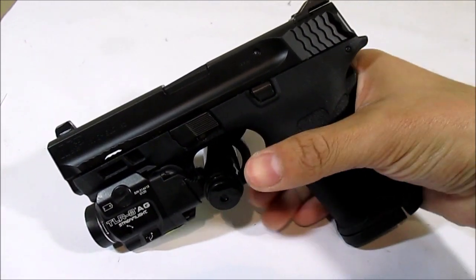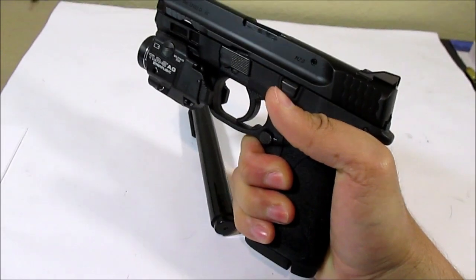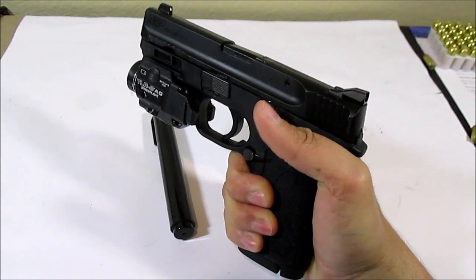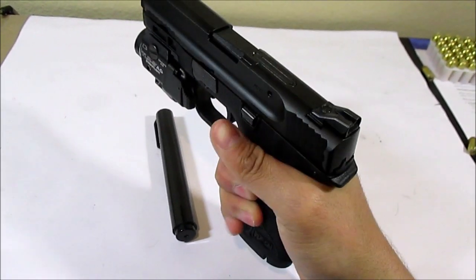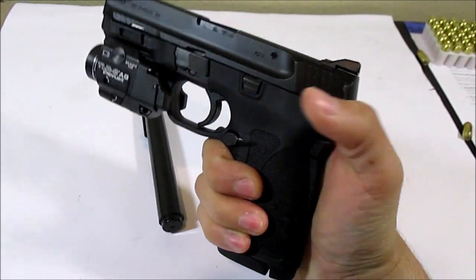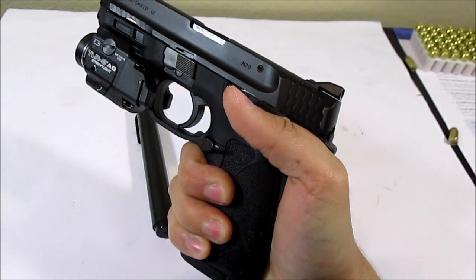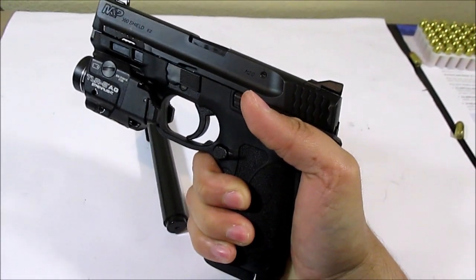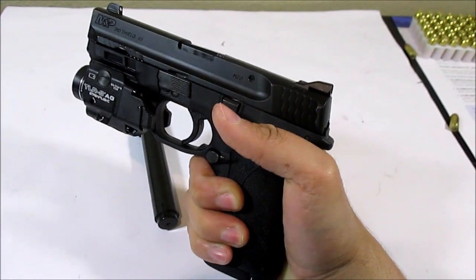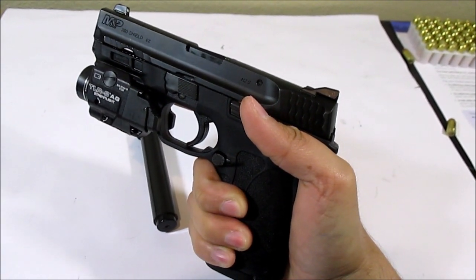Let me show you how to disable this, and why I actually want to is because it will sometimes prevent you from getting the trigger to work. If you grip this with one hand, it will automatically push in that grip safety to let you fire the gun. But in my case, when I do a master grip with two hands, when I create the space for my support hand to fit in there, my dominant hand thumb has to back off. Sometimes that actually has prevented the trigger from working for me.